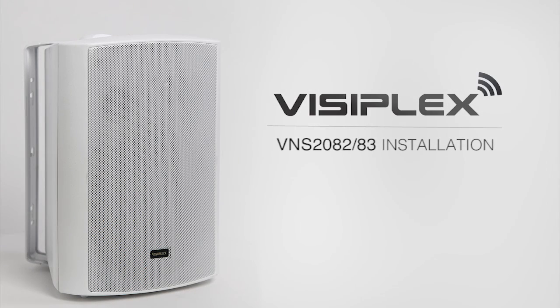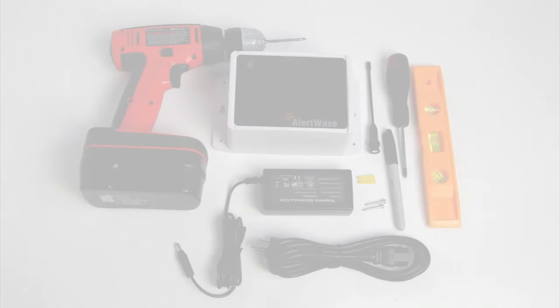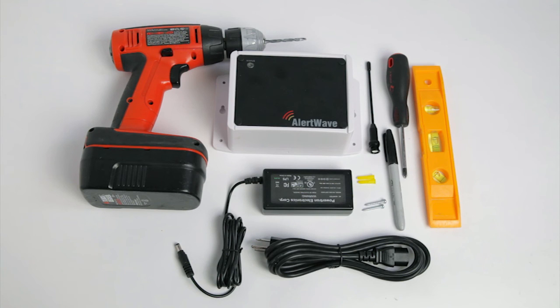This video will help you install your VNS2082 or VNS2083 speaker. Before beginning your installation, please make sure to have the following items nearby.